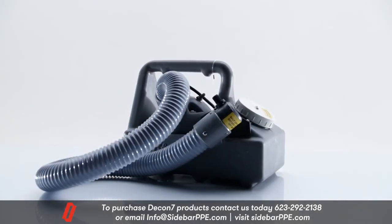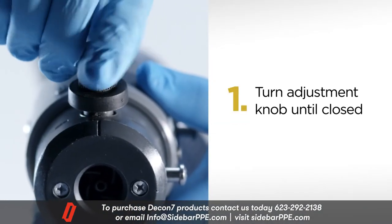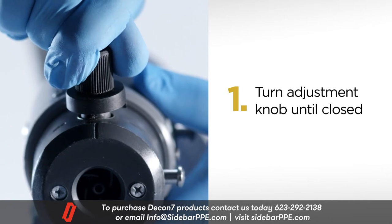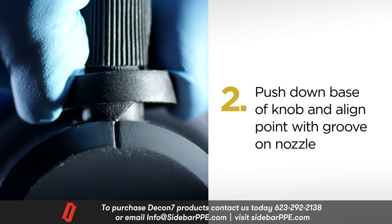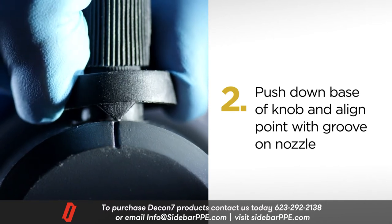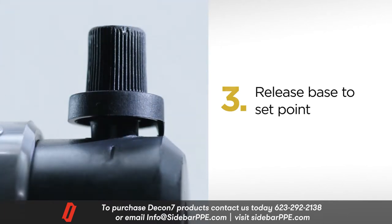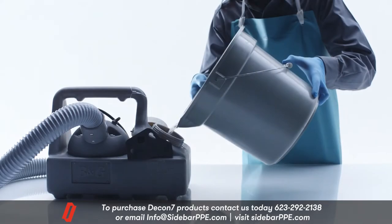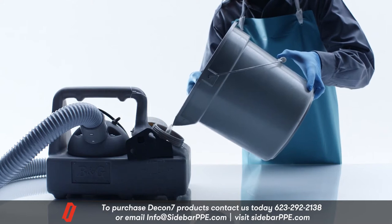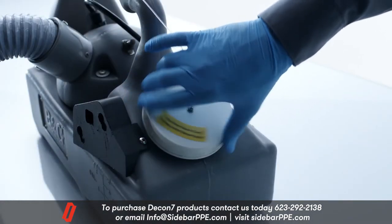Do the following steps before starting the fogger. 1. Turn the adjustment knob until it is closed. 2. Push down on the base of the knob and align the point with the groove on the nozzle. 3. Release the base to set the point. Fill the fogger with the amount of solution you need for that use. 4. Seal the disinfectant tank with its cap.